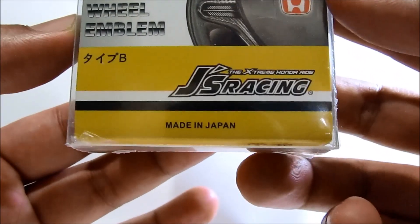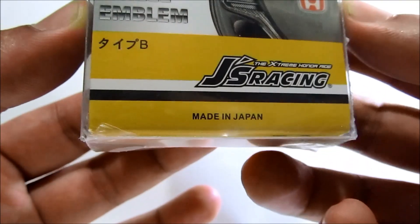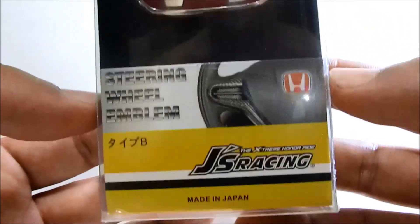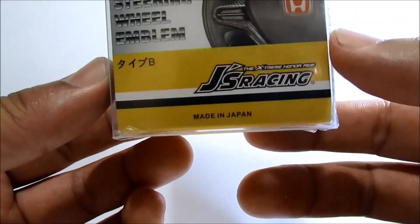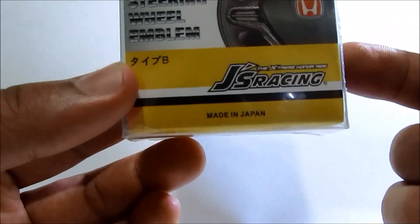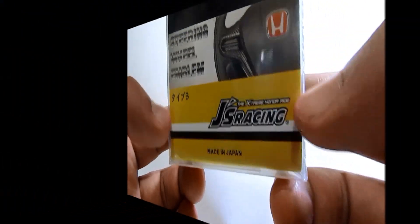It is by JS Racing and it says it's made in Japan. Most likely this is not made in Japan — it's probably made in China. From what I've read online, they do sell knockoffs of knockoffs, so just be careful.